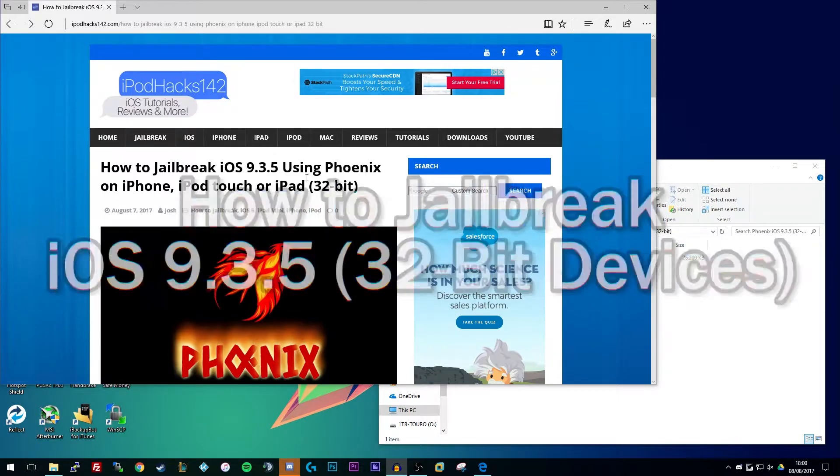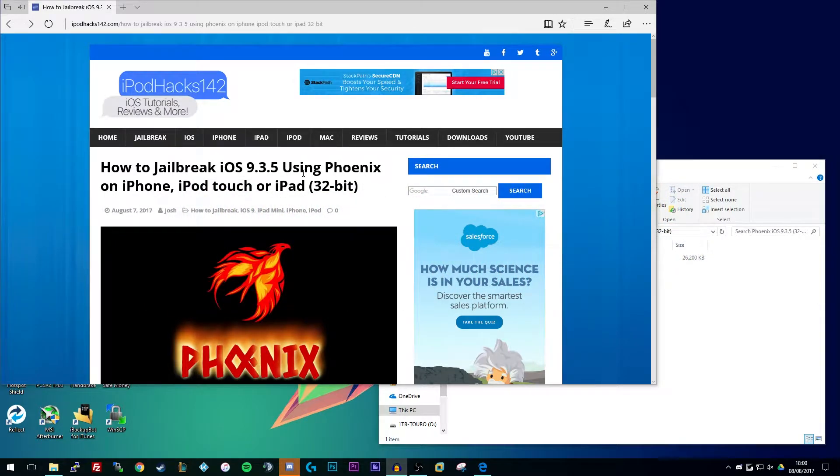This is a semi-untethered jailbreak which means you will need to have an application installed on your device in order to re-enable your jailbreak every single time you reboot your device. I'll explain a little bit more about that later in the video. But this is for 32-bit devices, meaning it's only going to work with older devices such as the iPhone 4S, 5, 5c, iPad 2, 3 and 4, iPad mini first generation and the iPod Touch fifth generation. It's not going to work with newer devices such as the iPhone 5S and above and the newer iPads and iPad Touches as well.